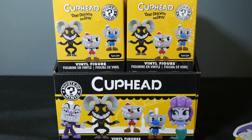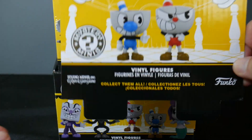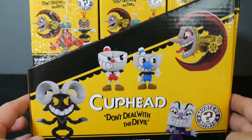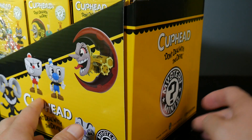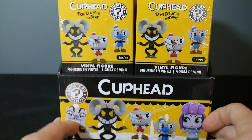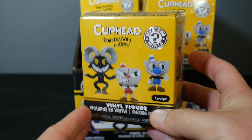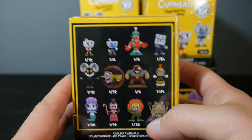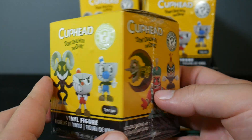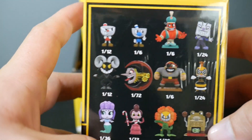So let's go ahead and dive into these awesome Mystery Minis here. You can see there's King Dice there with Cuphead and Mugman on the box. Cuphead is an awesome game. It's pretty tough — definitely one of the more difficult games I've played, but the art style is beautiful. I love that they did it in the old cartoon style. It looks awesome. It's a great game. Be prepared for a challenge, but it's pretty fun. The art style is beautiful.